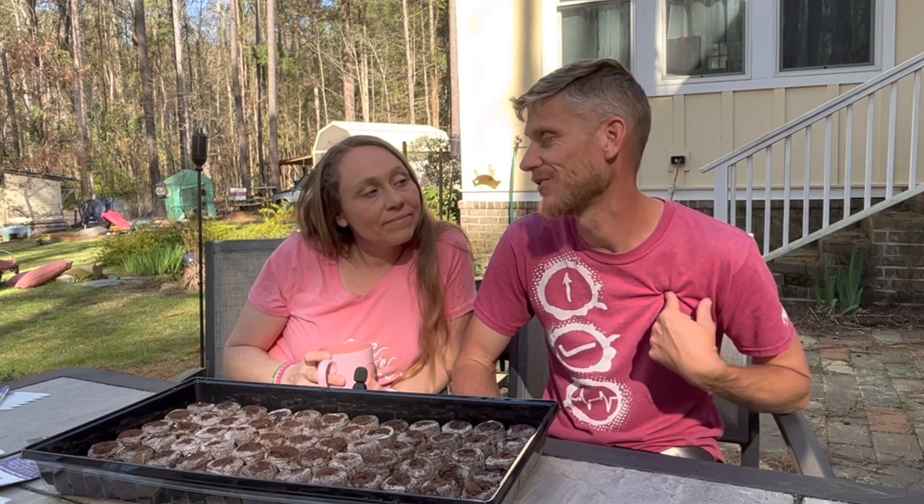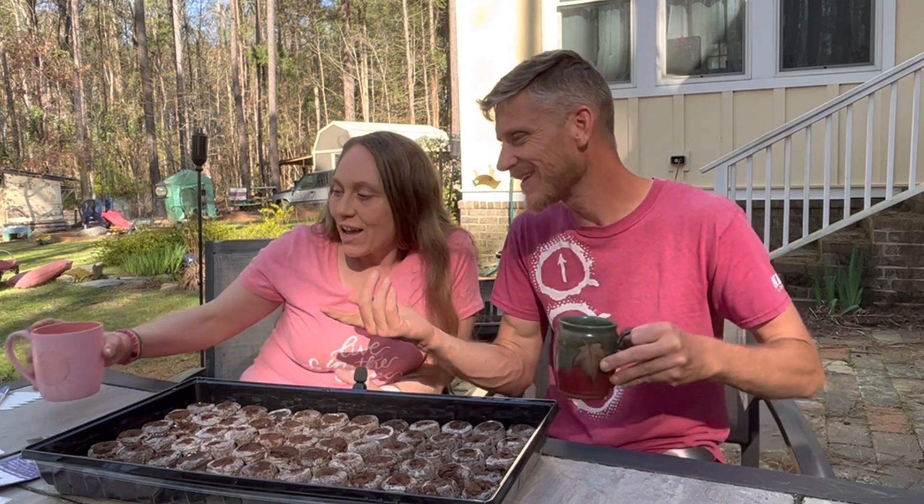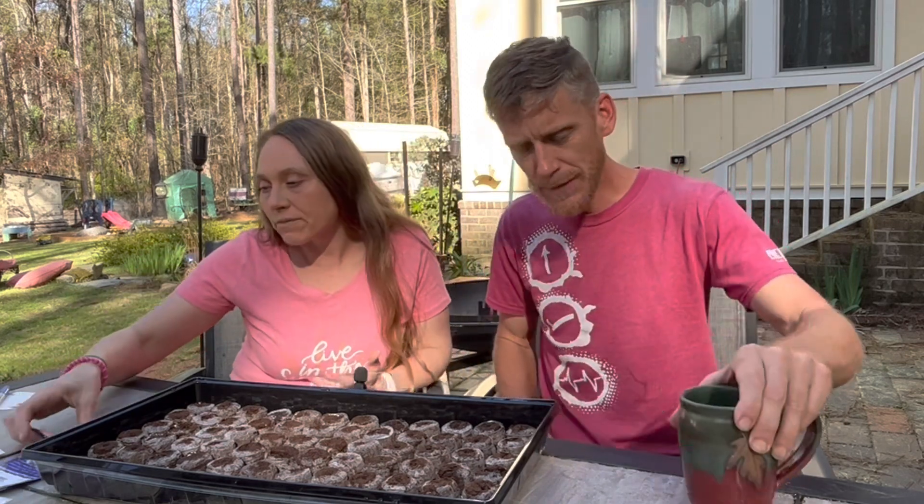We're getting some seeds started now. We are a little bit late. We already have two of these trays already started and we'll check on those later in this video. I'm curious to see how they're doing - I have personally not checked on them. So we've already planted our tomatoes and our peppers. Peppers take a long time to germinate, so we wanted to get those in first.